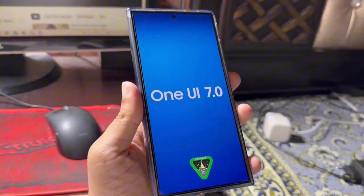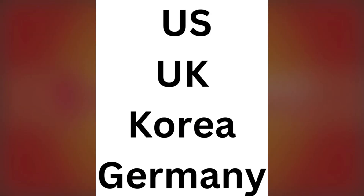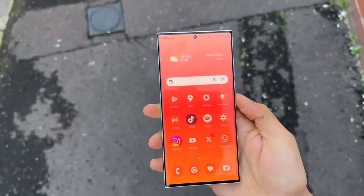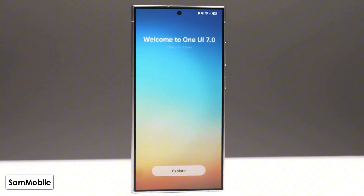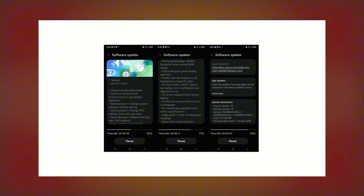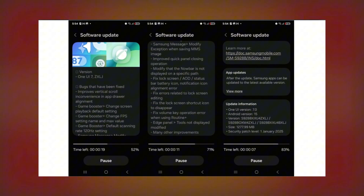The Beta program for the Galaxy S24 series originally launched on December 5 in the US, UK, Korea, and Germany. Since then, it's expanded to include India and Poland. For users in India and Poland, this is the second Beta update, while participants in the original regions are now receiving their third Beta update. This latest Beta has started rolling out in Germany, and it's already live in the UK, India, and Poland. If you're in the US or Korea, it's expected to arrive in your region very soon.